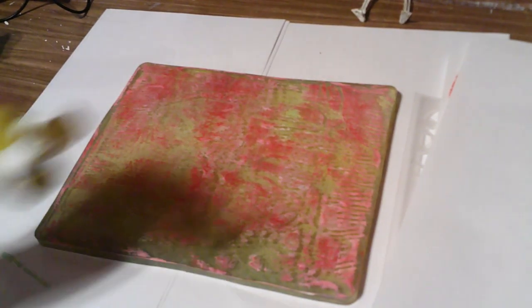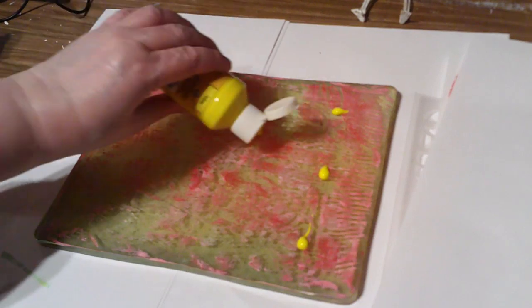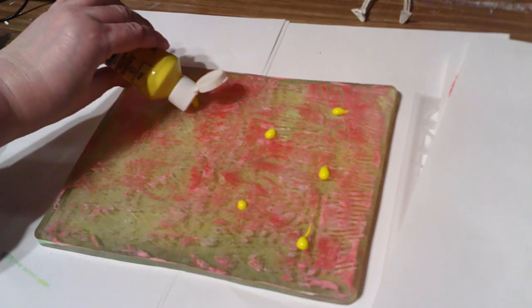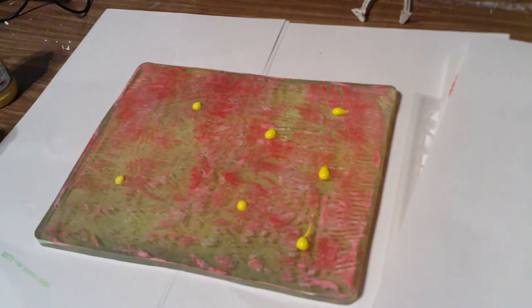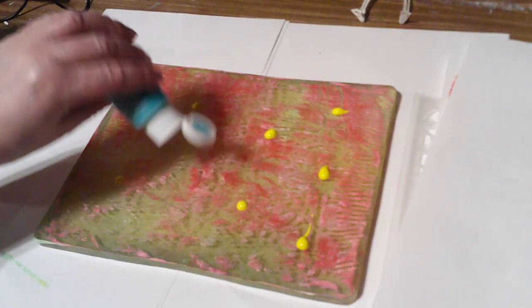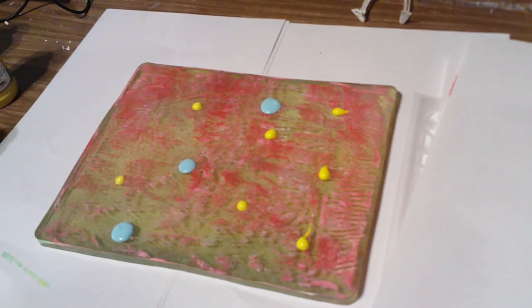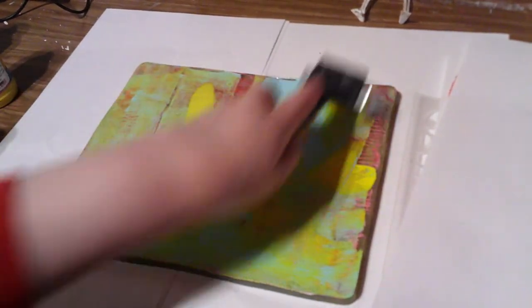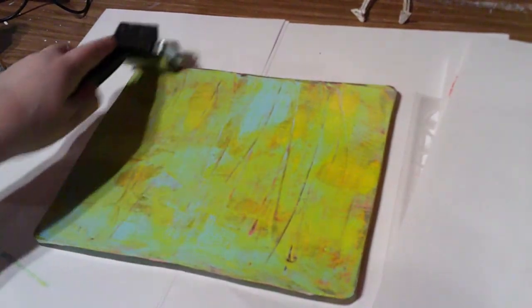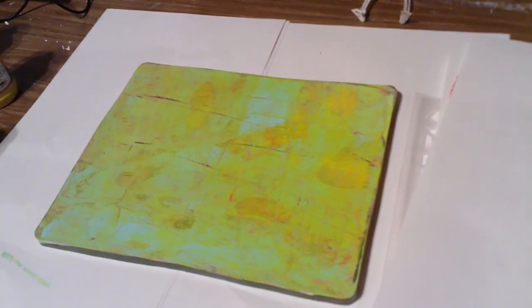Let's do some yellow. I hope none of this is — let me check the battery — oh we're fine. Let's do some blue too; we haven't done blue in a while. I'm not going to put much on since it comes out in bigger splotches. And with the yellow already down, we're going to have green, boys and girls! That's okay, we like green.